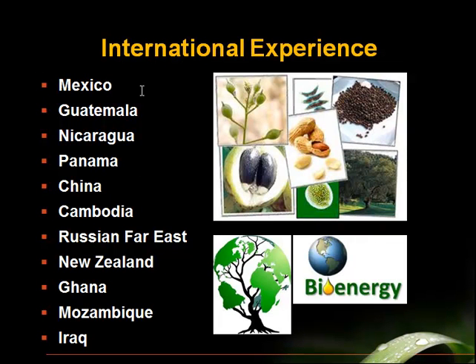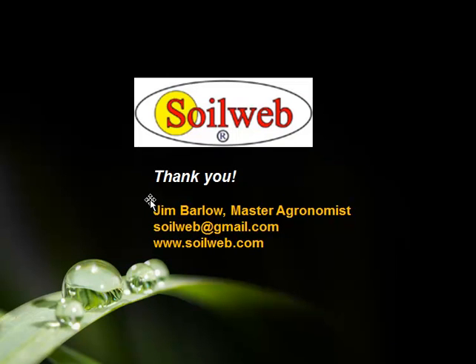Dr. Thistlethwaite and I have a lot of international experience. We're familiar with soils and climate zones in other countries. So for whatever type of biofuels or timber industry you may be involved in using woody plants, we would be able to help supply a polyploid version of your best stock, help with site selection, and understand how to grow that in the soils and climate where you have your plantations or source your biofuels. I want to thank you very much for listening to this presentation. My name is Jim Barlow — I'm a master agronomist with my own small company, SoilWeb. If you're interested in this kind of work with polyploidy, please contact me and I'll introduce you to the people at Polygenomics and assist you with your agronomy.